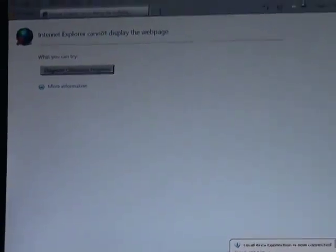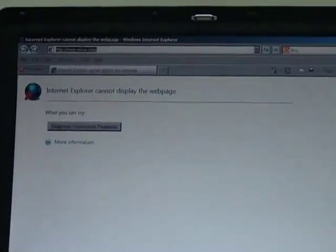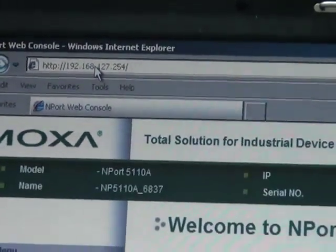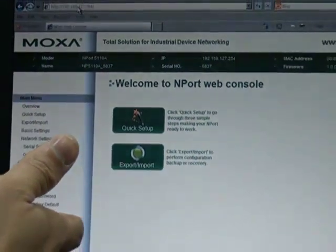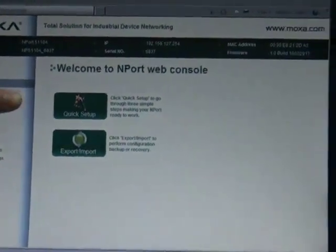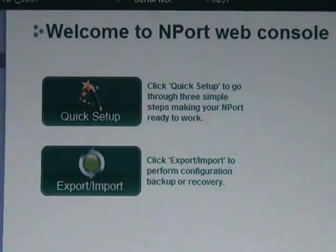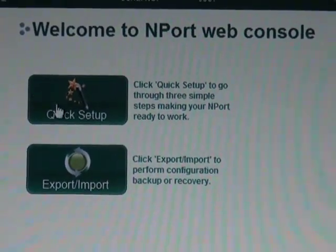The setup wizard is built into the web console. To enter the web console, you just use the IP address as your URL in your web browser. So it's going to open up your web console right here. And this big button right here with the wand — that's how you're going to enter the setup wizard. So click there.